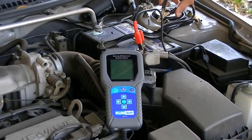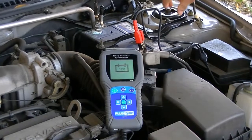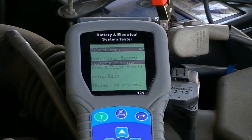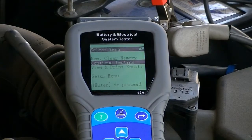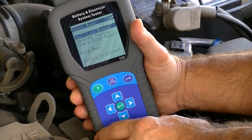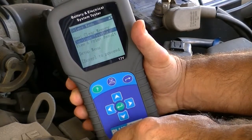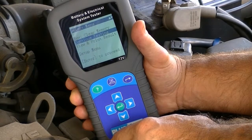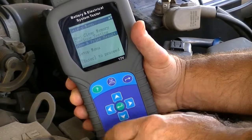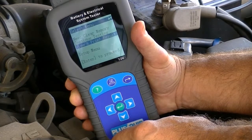The EQP114 uses the battery to be tested as its power source. So when the unit is connected it will run through the self-test before displaying the main menu to guide the technician to the relevant next step. The technician has a choice of three options: clear the memory and begin a new test, or continue testing on the same vehicle from where the last test has stopped, or view and print results to review or print the results of the last tested vehicle.